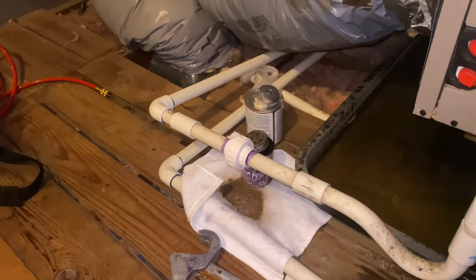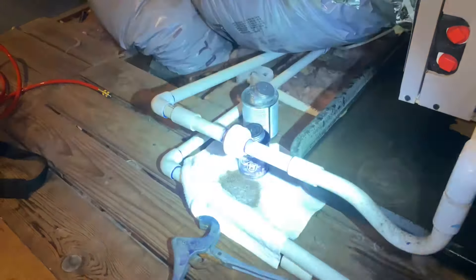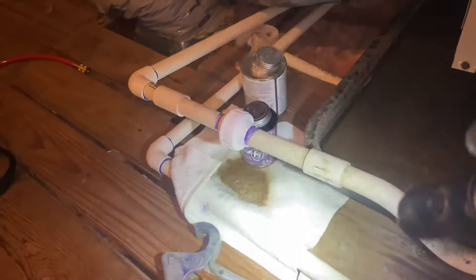Our union is now connected. Got a little bit of goop right there, but that's why I have my rag right there. Our system is now draining — as you can see, the water is gone. Just a little bit remains.